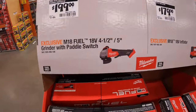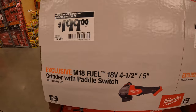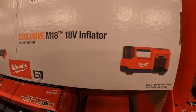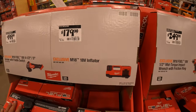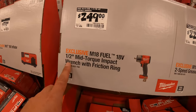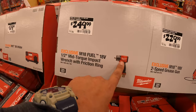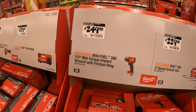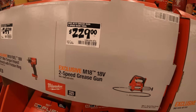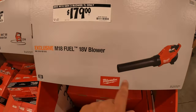$199 for their 4.5- to 5-inch grinder with paddle switch. $179 for that inflator. $249 for that mid-range half-inch impact wrench — that price is fantastic, so having that tool for free with that kit is a fantastic deal. $229 for the two-speed grease gun. Or $179 for the blower.